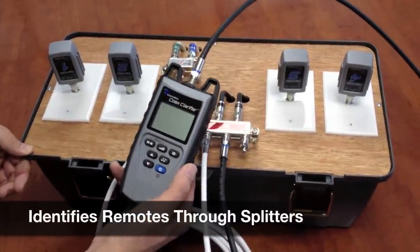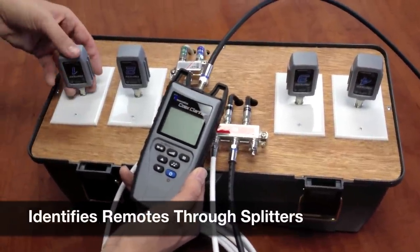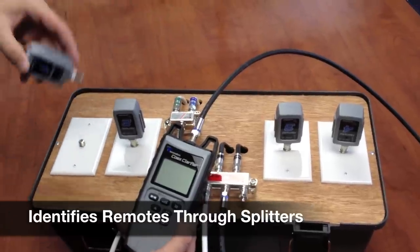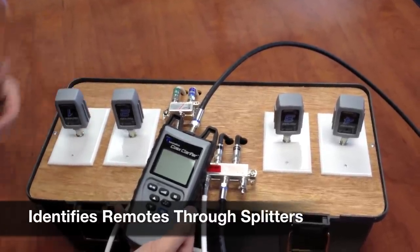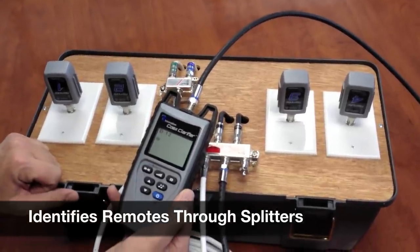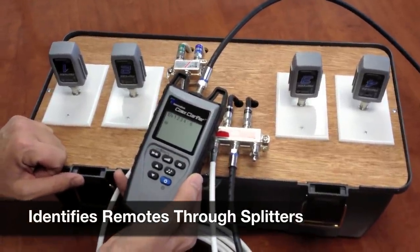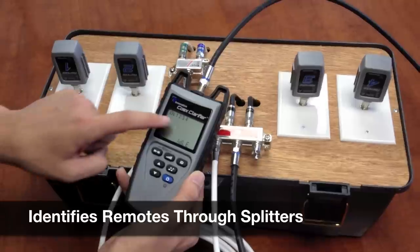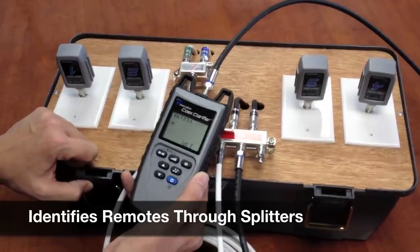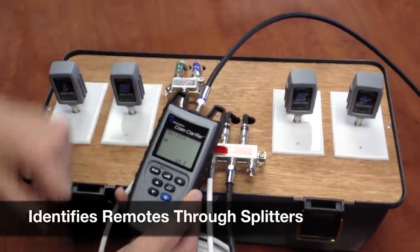Now we're going to test the identification function. We have these coax RF remotes plugged onto each one of the wall plates, one through four, and we just select the ID button. So now we're seeing all four remotes. We know that there is a splitter involved in this system and it's working through each one of the splitters.